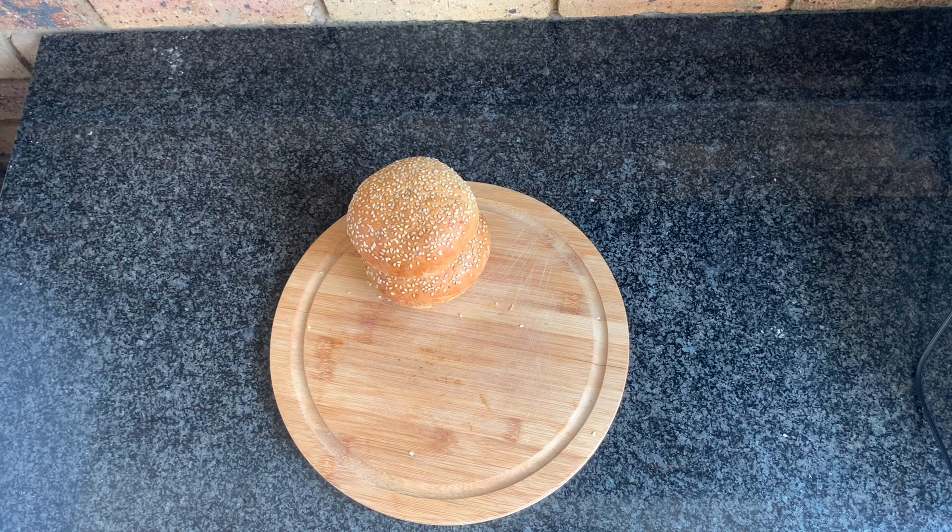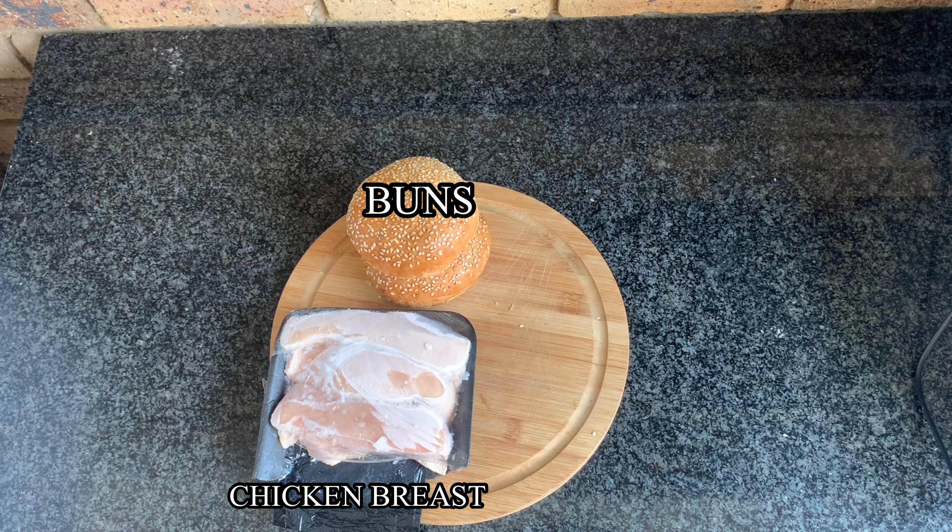Today we're going to be making a spicy buttermilk chicken burger. If you want a burger, eat a burger; if you want a french fry, eat a french fry. That's what we're making today, so without further delay, let's get into the video.